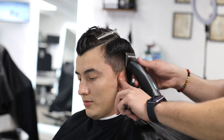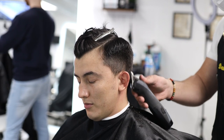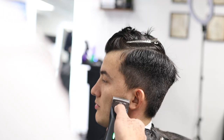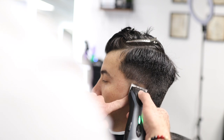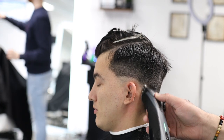Now we're using a number 3 with the lever open — I'm using a detachable clipper but you can use a normal clipper with the lever open. This should connect with the scissor work done on top. You can also use a number 4 or number 5 if you need something longer, or a number 2 if you're already a pro and know exactly how to connect it.